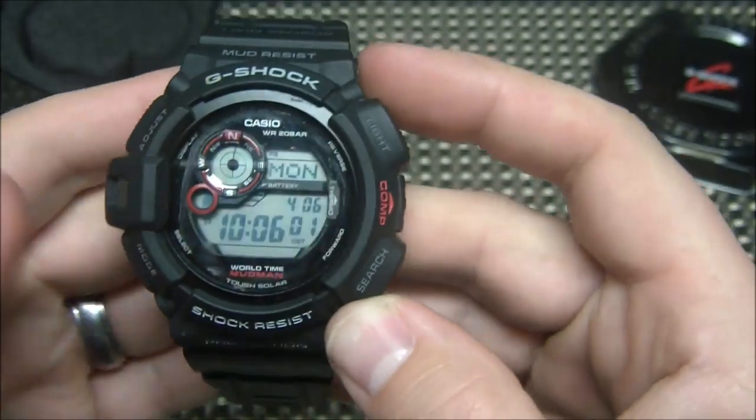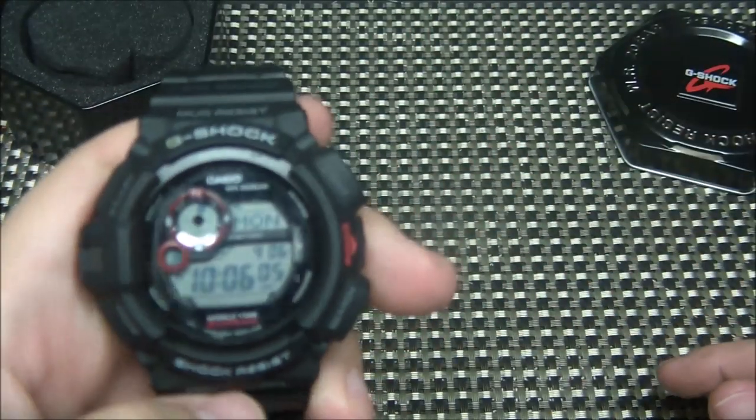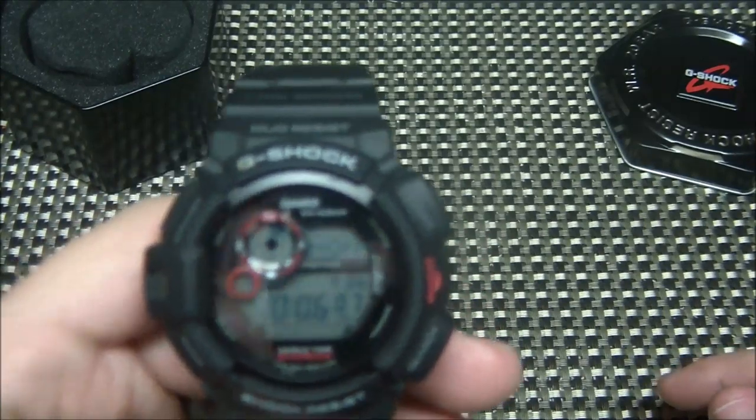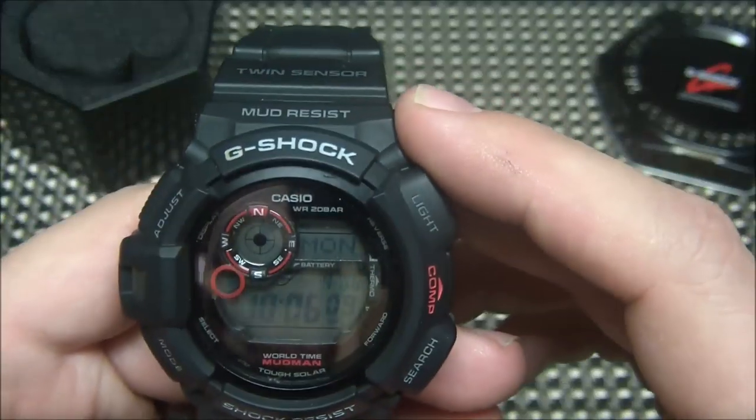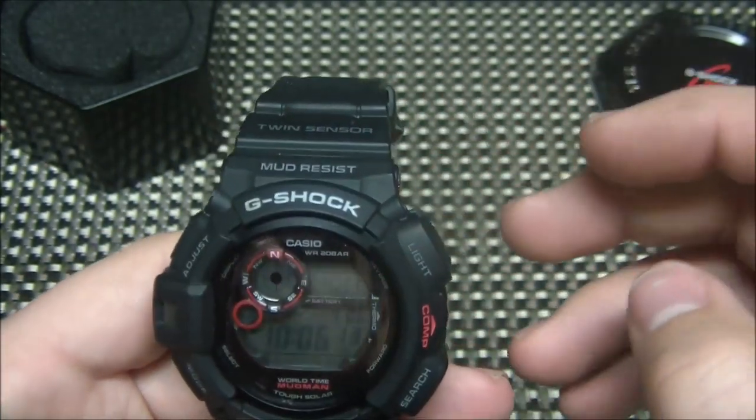At least not for a long time anyway. It just recharges the battery with solar, similar to my Citizen EcoDrive. It's also got a compass, so when I'm out in the woods or mountains, I don't get lost.